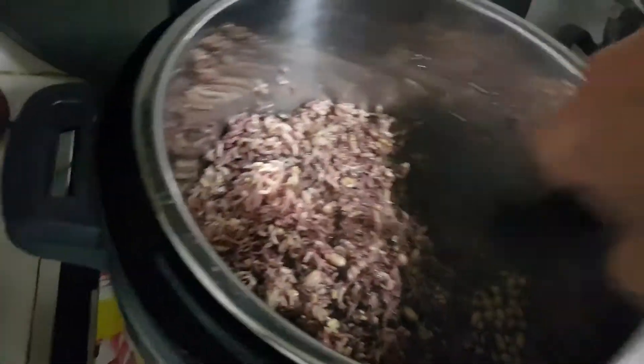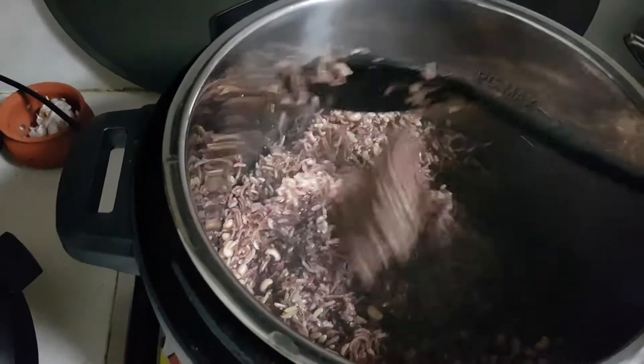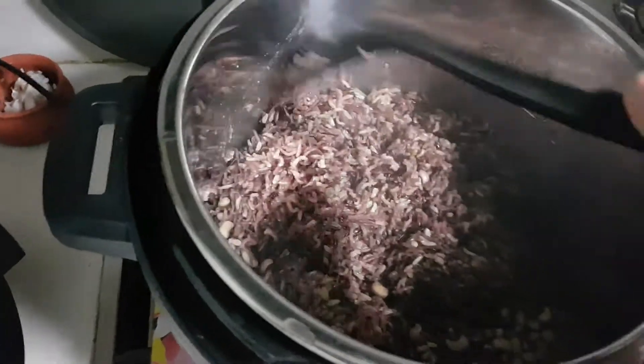I'm Nancy of Cooking Friend. Please subscribe to my cooking video. This one here is how you cook rice the normal way, but I just put it in this big pressure cooker and pressure cook it.